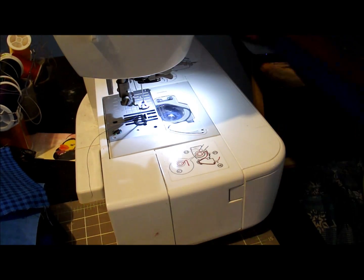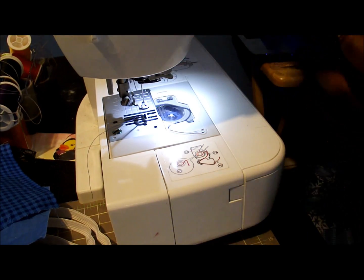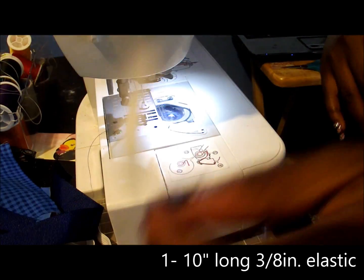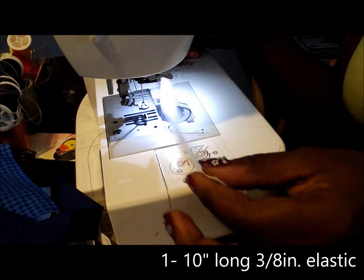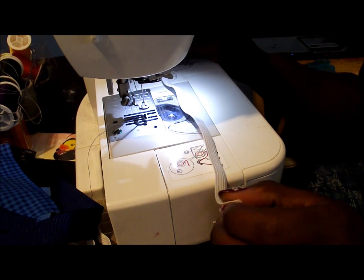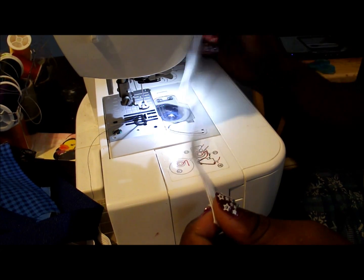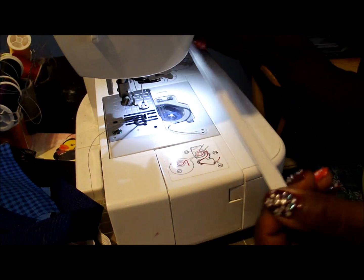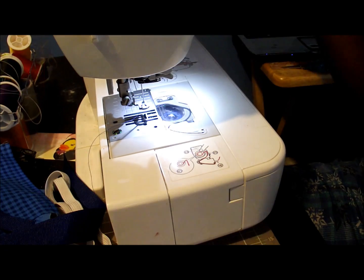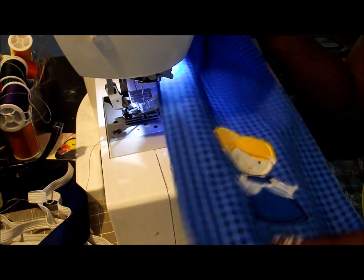I have the grosgrain ribbon in the length of 20 inches and I have two of those. I also have a 10-inch piece of 3/8-inch elastic. You don't necessarily need 3/8 — you can use a half inch — but this is what I have on hand, so this is what I'm using today. Okay, let's get started.